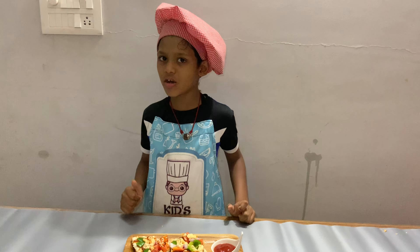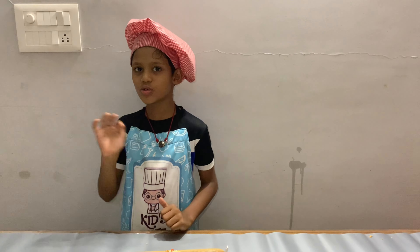If you like the video, subscribe and hit the bell, and like, share. Thank you, bye.